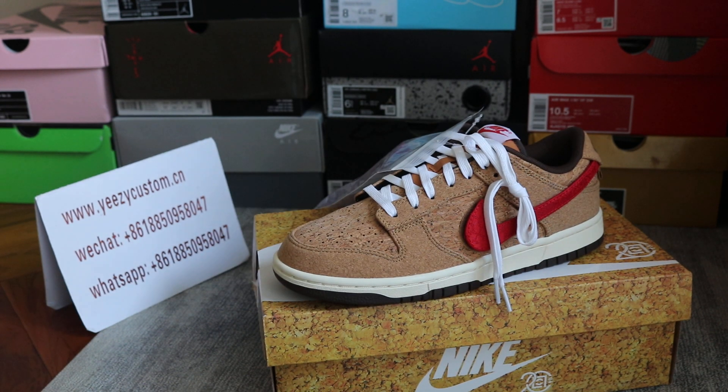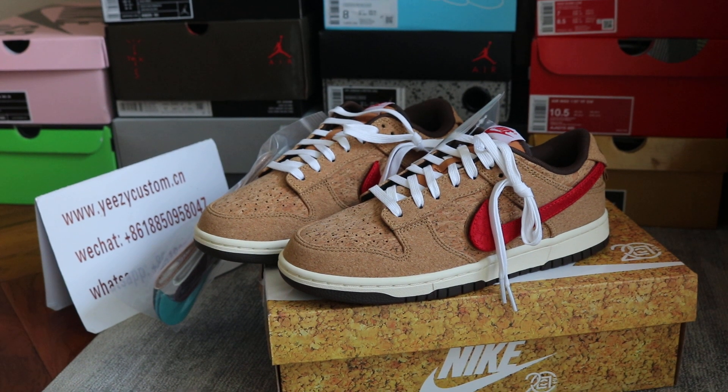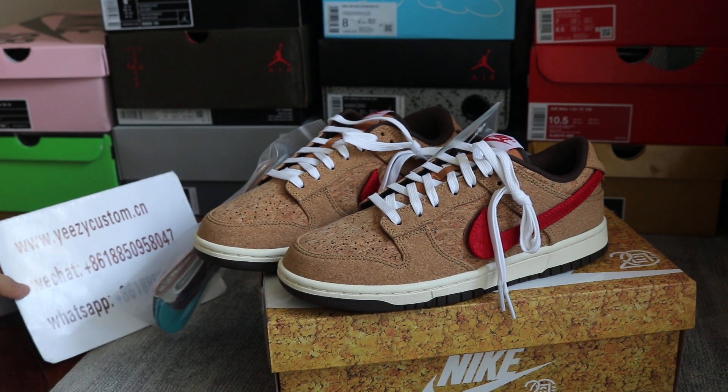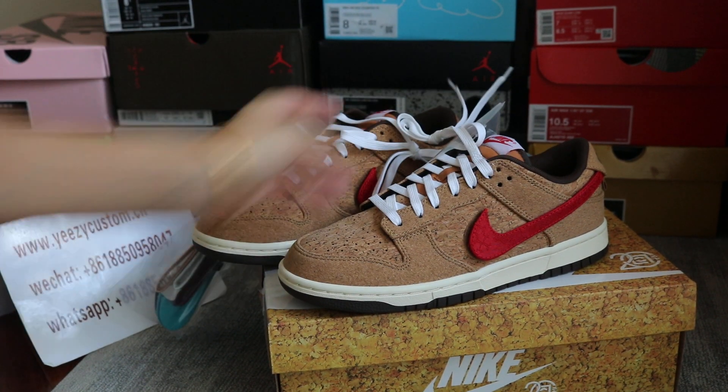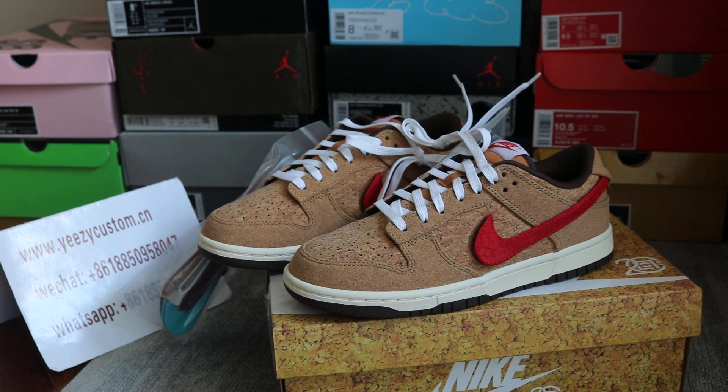If you like this one, welcome to order. Please give me an add on my WeChat and WhatsApp. For more new shoes, we will do a review when it comes out. See you next video. Bye bye.